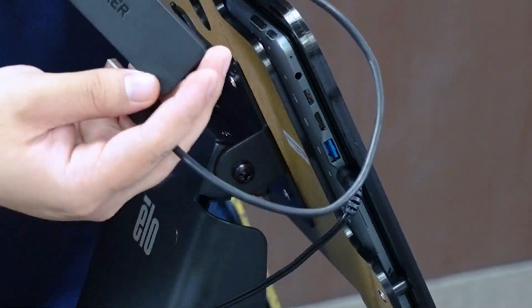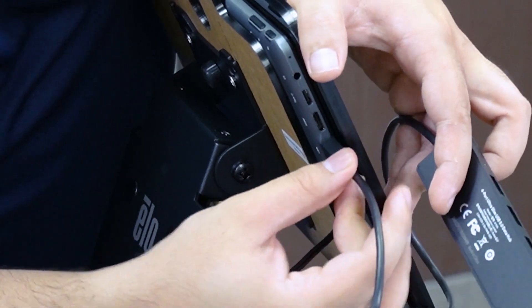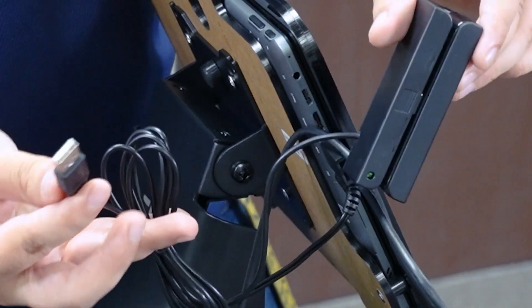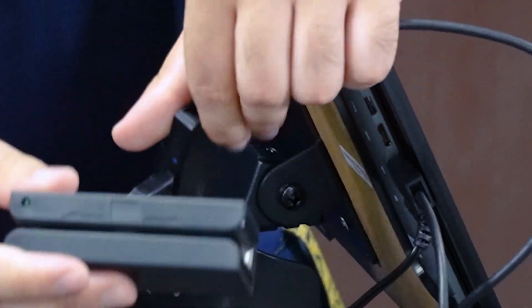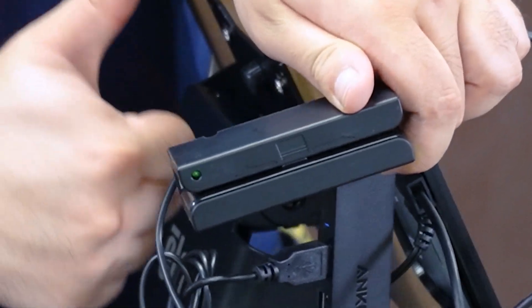We're going to grab our Anker USB hub and plug it into the USB 3 socket — it has a blue color on it. Lastly, we're going to grab our card reader and plug it into the USB hub we just connected. Once you plug in the card reader properly, there should be a green light that starts flashing on the card reader — that's how you know it's on.